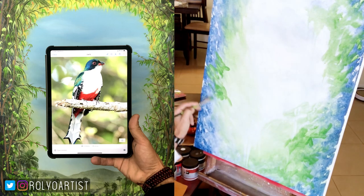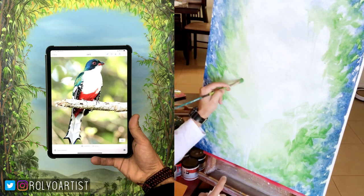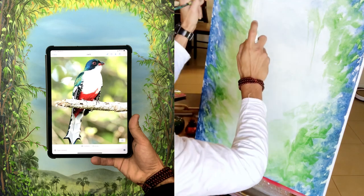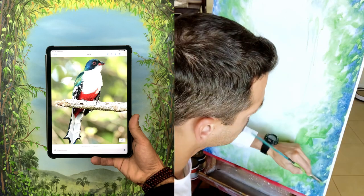The client gave me artistic freedom so that I can do as I please. I started off working on the background, and I wanted to do something sort of abstract — something that gives the illusion of trees. I just started playing with greens and blues and darker shadows.